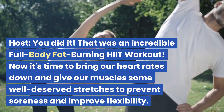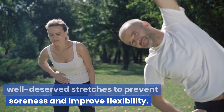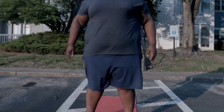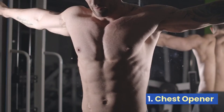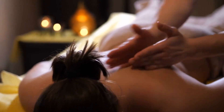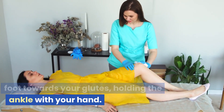You did it! That was an incredible full-body fat-burning HIIT workout. Now it's time to bring our heart rates down and give our muscles some well-deserved stretches to prevent soreness and improve flexibility. Standing forward fold: stand tall with your feet hip-width apart, slowly bend at the waist and reach towards your toes, keeping your back straight. Chest opener: interlace your fingers behind your back and open your chest while squeezing your shoulder blades together. Quad stretch: stand on one leg and bring the other foot towards your glutes, holding the ankle with your hand.